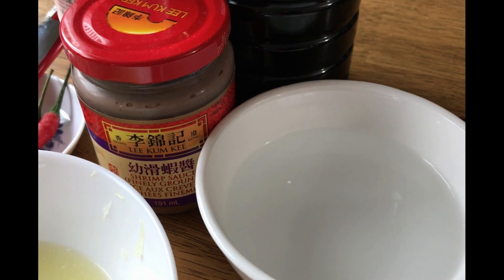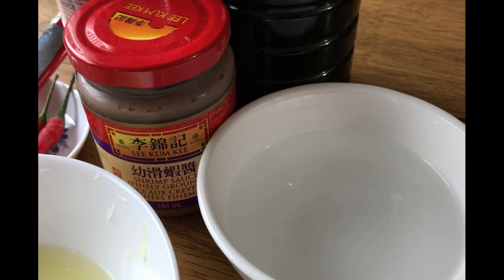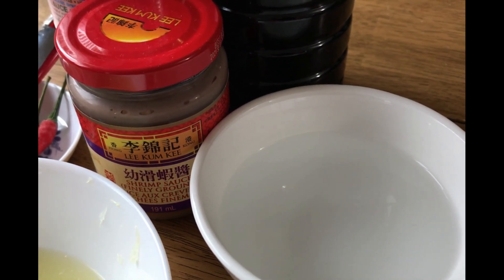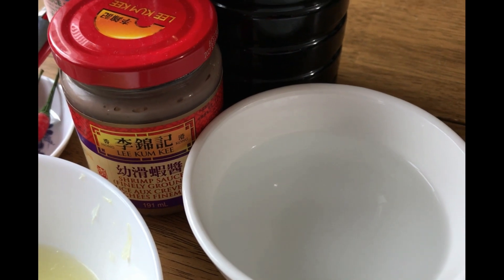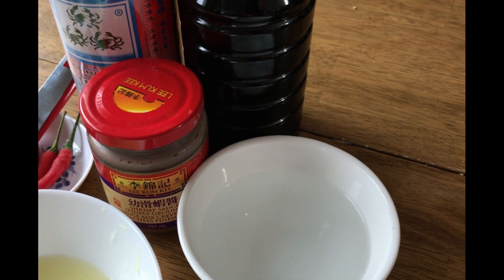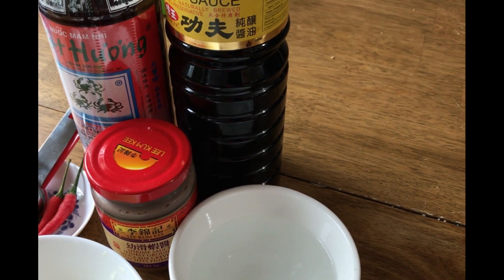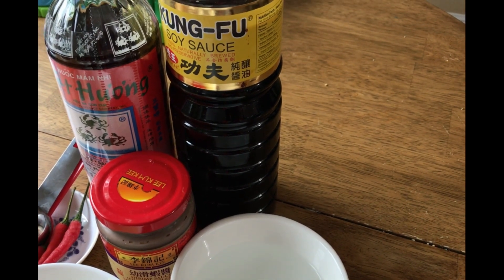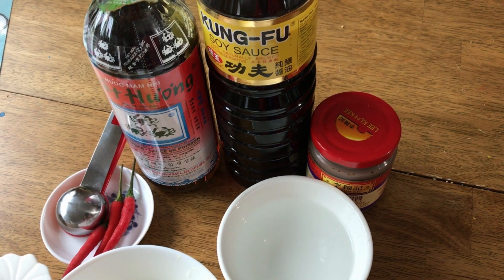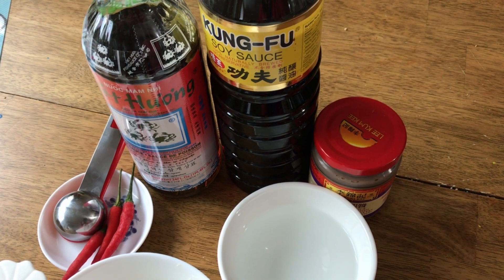For the shrimp sauce, I have here the shrimp sauce, water, lemon juice, red chili peppers, soy sauce, and fish sauce. We also need some garlic and sugar.